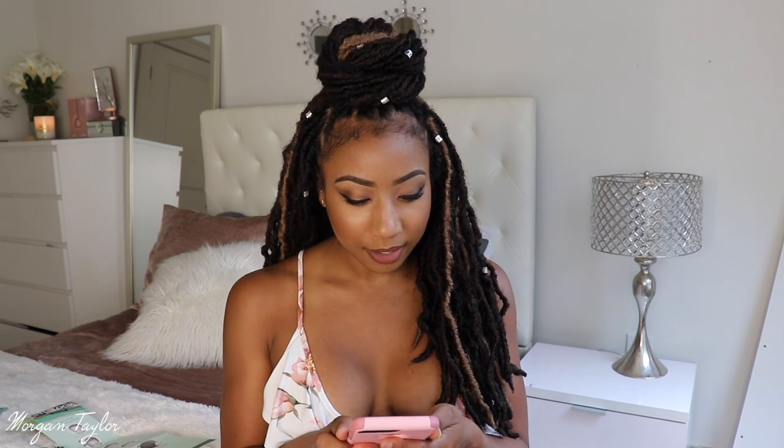I was searching on YouTube and I found Jazz Nicole and Makeba — M-A-K-E-B-A, I think that's how you say her name. They had crocheted faux locks. I'd never done crochet before, so I was like, hmm, this seems easy enough. So I called my friend Kiana up and we did my hair together.